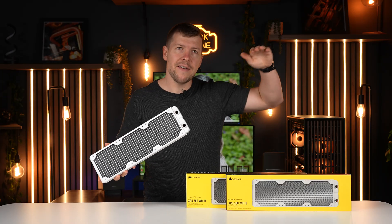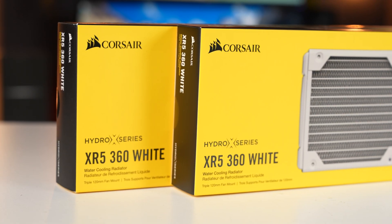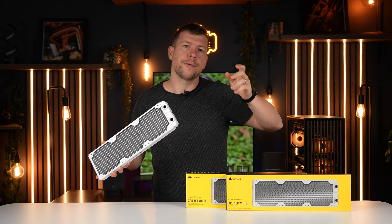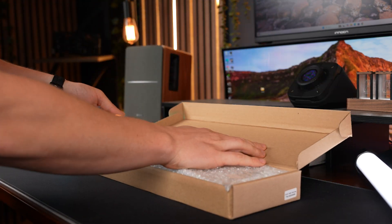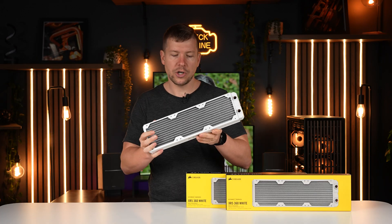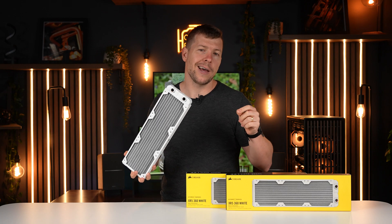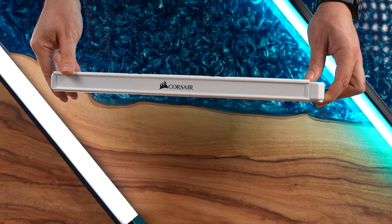While the case can fit a 420mm radiator both top and front, it cannot do both simultaneously. You'd need a 420 at the front with a 360 on top, or vice versa. We're going to run two 360mm radiators for uniformity. We found the Corsair XR5 radiators in completely white, which is perfect for this white case. Two 360mm radiators should be plenty for our RTX 3090 and Ryzen 7 7700X.